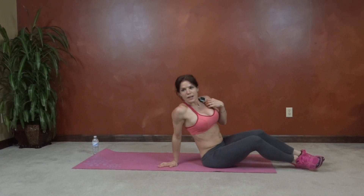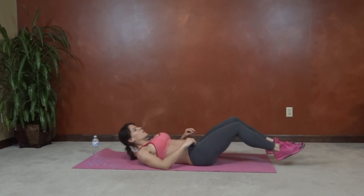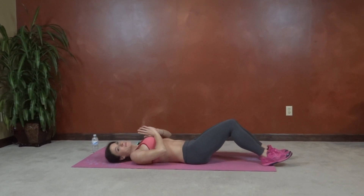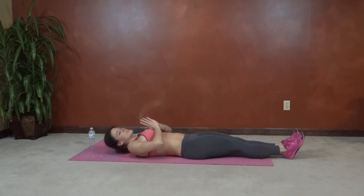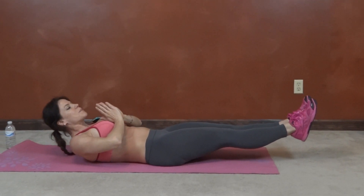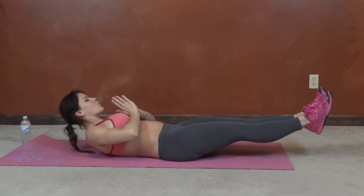Next we have Temple Tap Abs. So we get to stay on the mat. Core pulls in tight. Hands are going to come in a prayer position. Shoulders are going to lift. Legs lift — reach toward that top edge of your mat, center, other top corner.